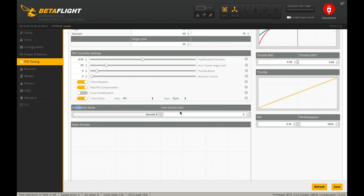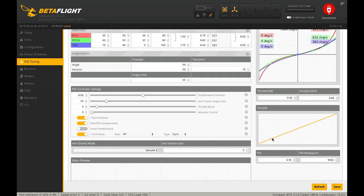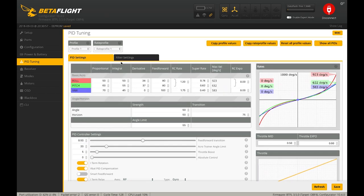For Anti-Gravity settings — Anti-Gravity boosts your I-term as you move the throttle stick rapidly. A common behavior you may have tried to combat before is the tendency of the drone to bobble on the pitch axis as you move the throttle. Anti-Gravity does a great job getting rid of that. The stock value of 5 is fine. The new Smooth algorithm version works really well. That's everything we're going to do for PIDs and rates — hit save before moving to the Filters sub-tab.